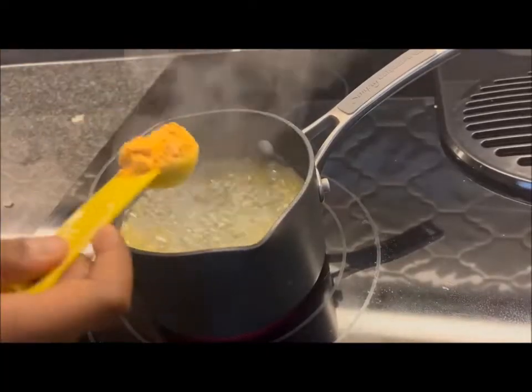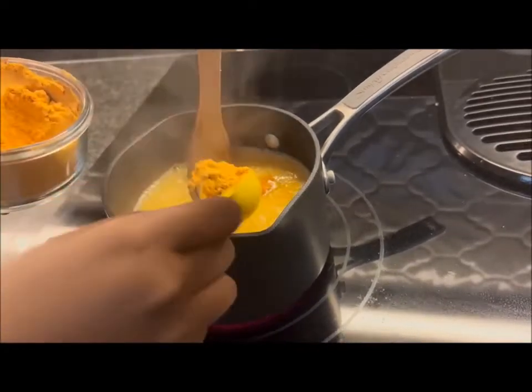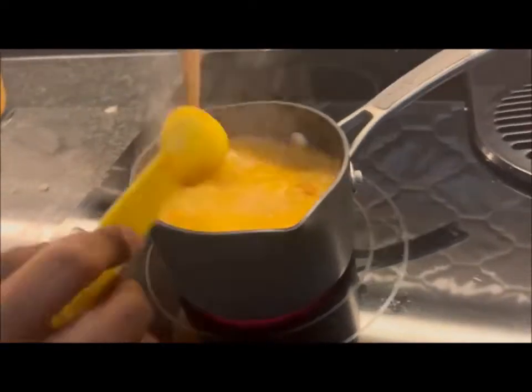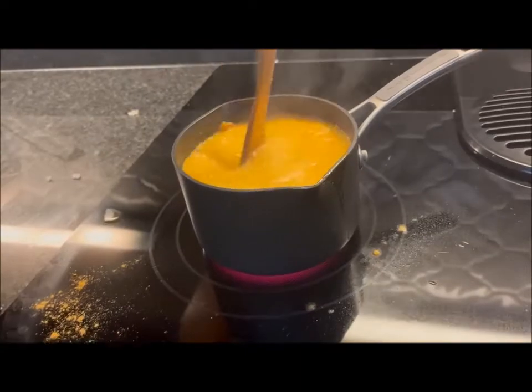Now we're going to gradually put in our shiddle powder. I'm going to mix it right now, but if there are chunks, you keep mixing it and then press it down. It should not be too thick.